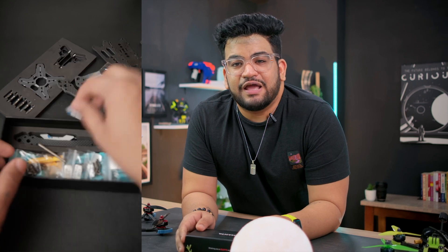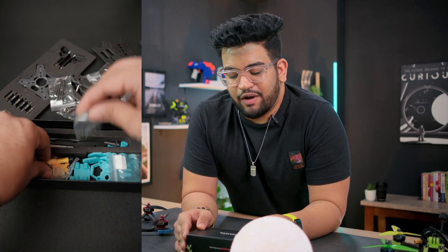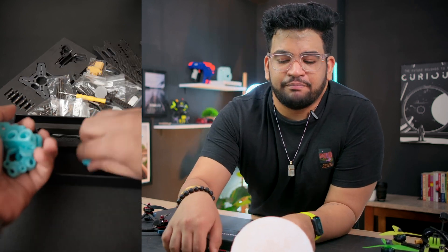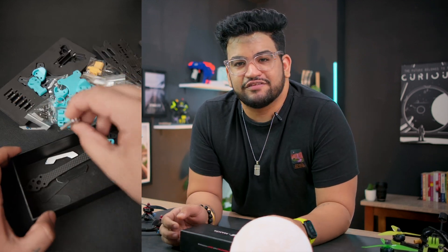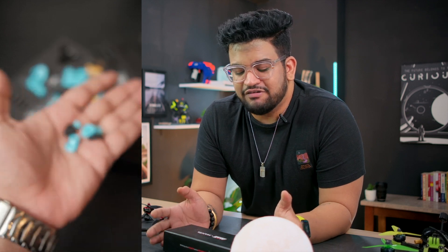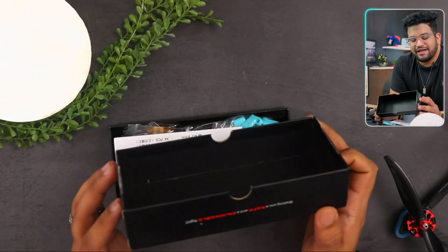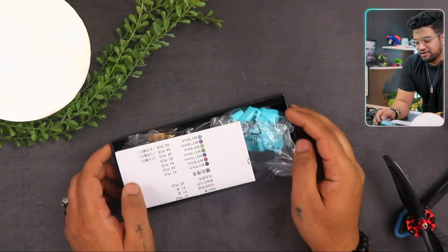Let's quickly unbox this frame. I'll tell you why I chose it, what caught my attention, why I think it's a phenomenal frame, and we'll also assemble it and show you how it looks. Usually whenever I order any FPV part I don't wait for an unboxing on camera, so I had already unboxed this previously. But trust me, the unboxing experience was really great — it was like unboxing a new iPhone straight from Apple. That level of experience from a drone frame.